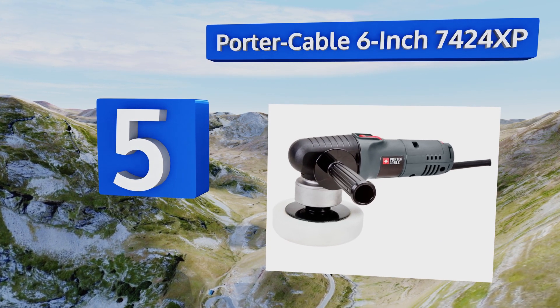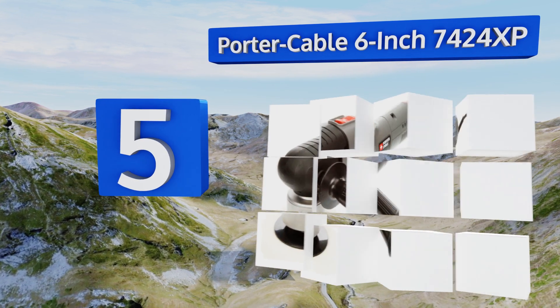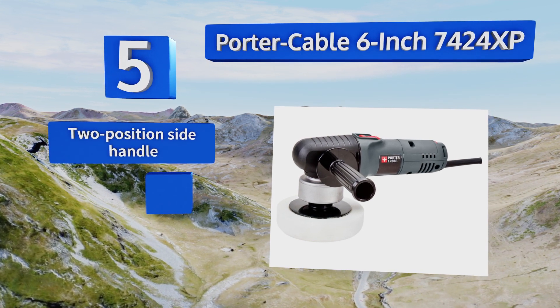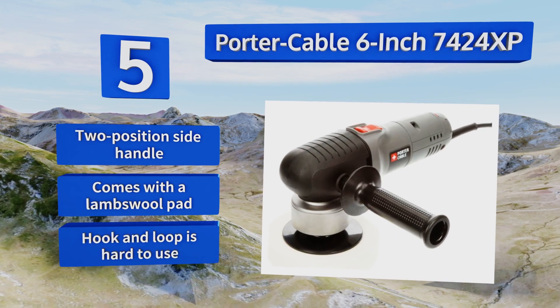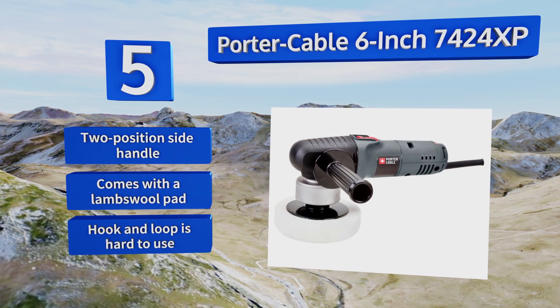Halfway up our list at number five, the Porter-Cable 6 inch 7424XP combines a random orbit with swirl-free sanding and polishing capabilities to give you a convincing shine without any streaking or other evidence of your work. It can oscillate up to 6800 times each minute, features a two-position side handle and a lambswool pad, but the hook and loop is hard to use.